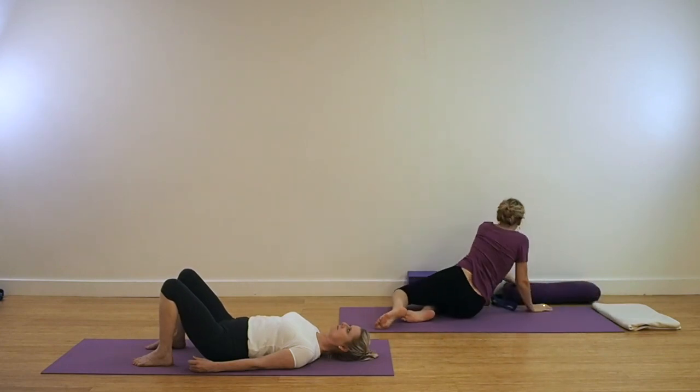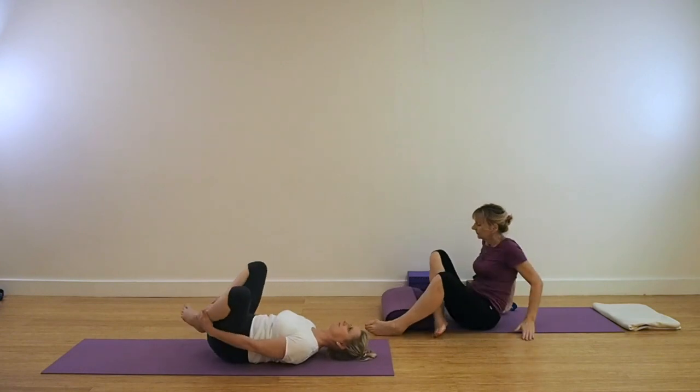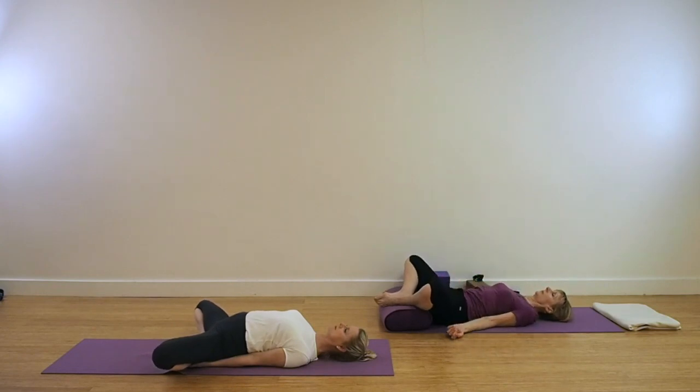We're going to come for Supta Baddha Konasana now. Those of you who find it quite difficult to hold onto the ankles, have yourself a bolster — you can place the soles of the feet together onto the bolster. If you're practicing in the classic way, hold onto the ankles, lift the pelvis slightly, and bring the heels towards you. Maybe this takes a little time to conquer. If you've got long arms and very flexible hips, you shouldn't have any problems. If there is difficulty, practice the supine action with the feet up onto a bolster. Keep the chest lifted, keep the broadness in the collarbones and the outer shoulders moving down. If you're not catching the front of the ankles, place the arms with palms up towards the ceiling.